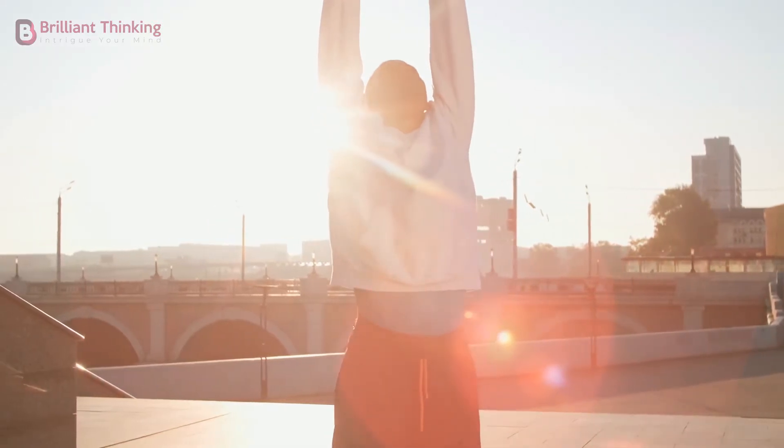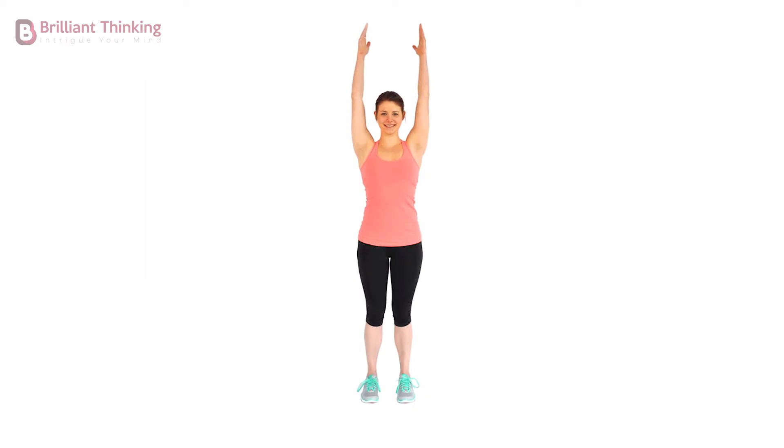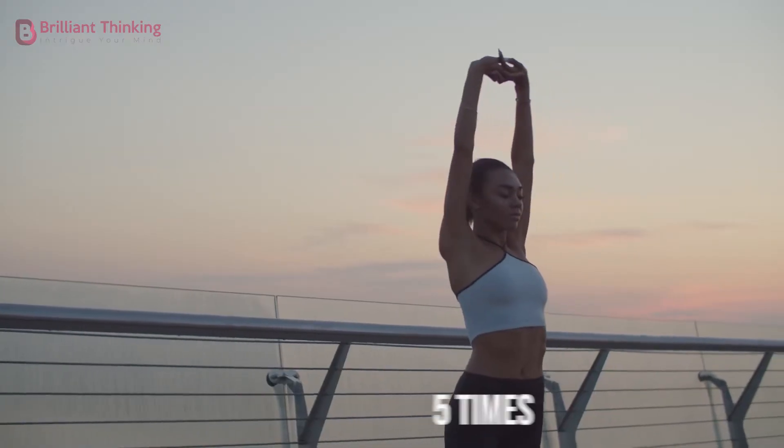Stand up and stretch your arms up over your head, then lean backwards with your spine arched, then return to your starting position. You'll want to repeat this five times.